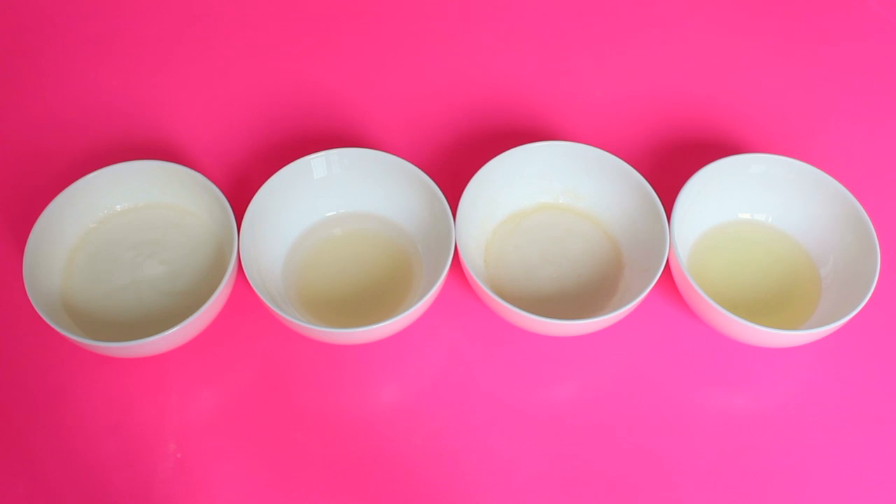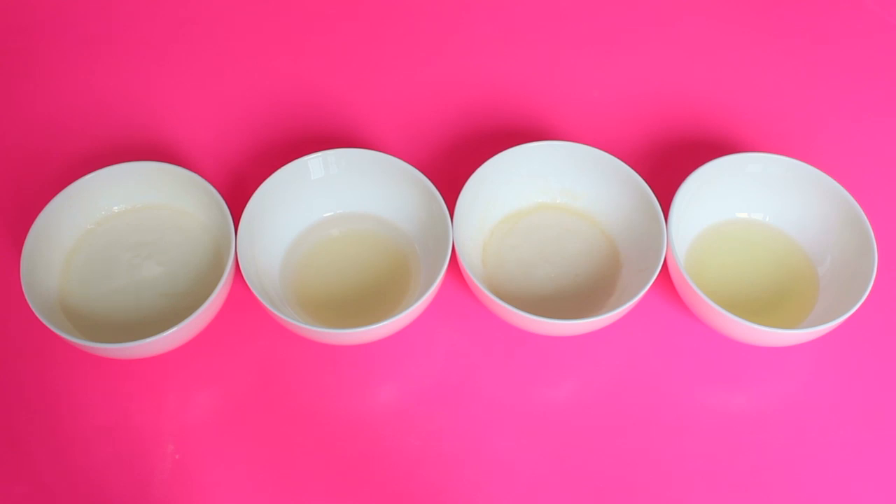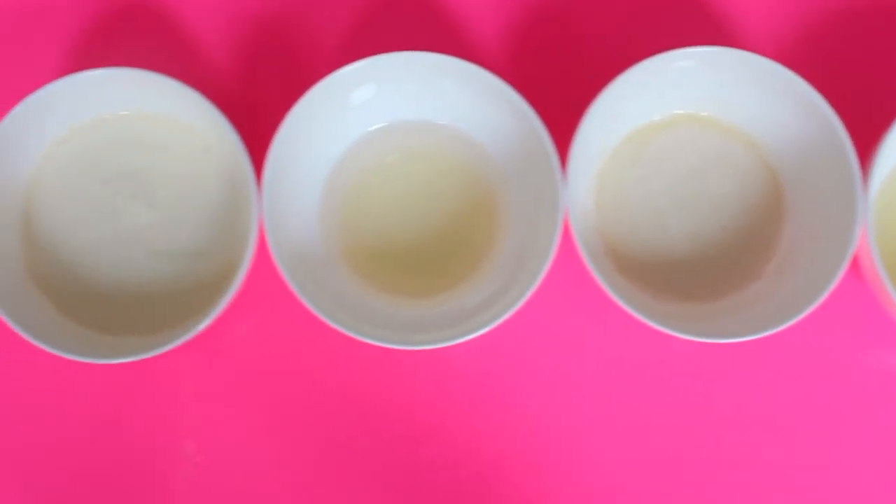These right here are the four DIY masks. They are super simple to make and they only require a few ingredients each. Each hair mask is really going to help with a particular hair type.